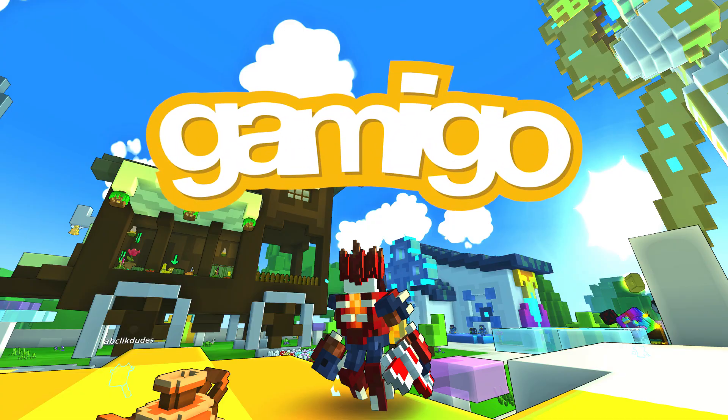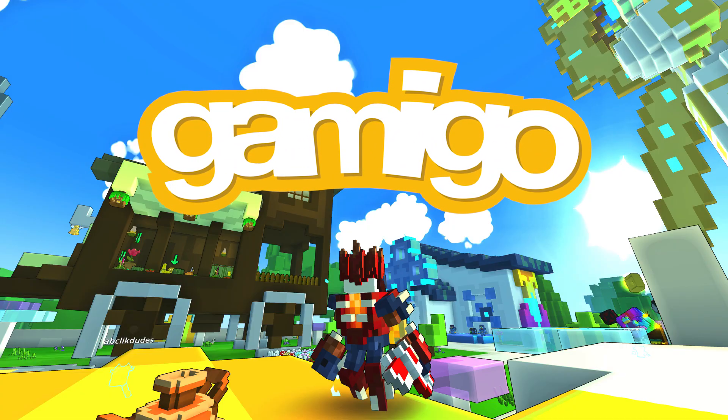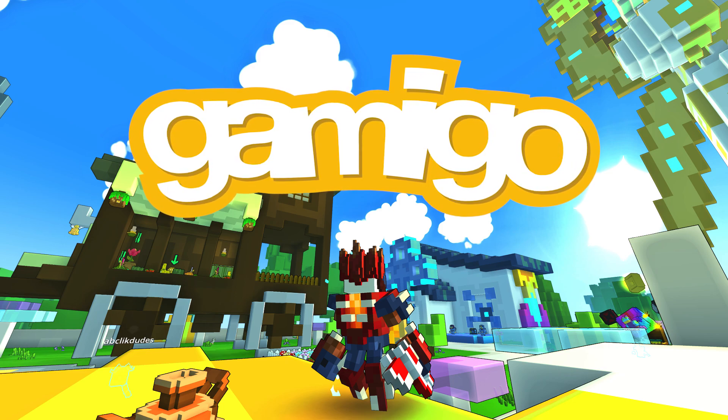Hello everybody, my name is Ayushi and today we're going to be doing a specific sponsored video talking about the Trove cosplay contest. You guys have probably already seen me talking about this in some sponsored Trove videos, but I realized that we needed to have a dedicated video specifically talking about this contest.